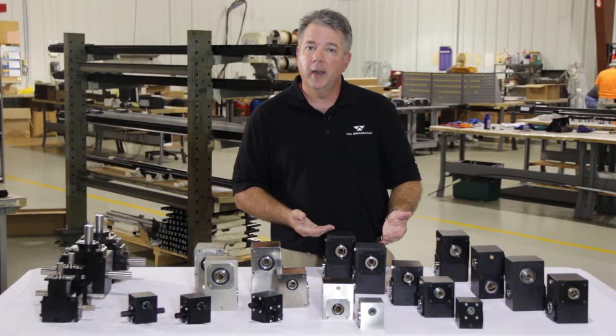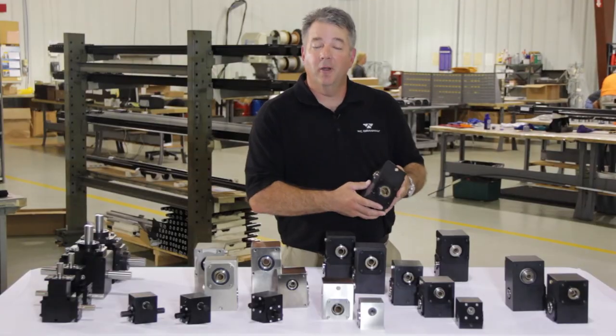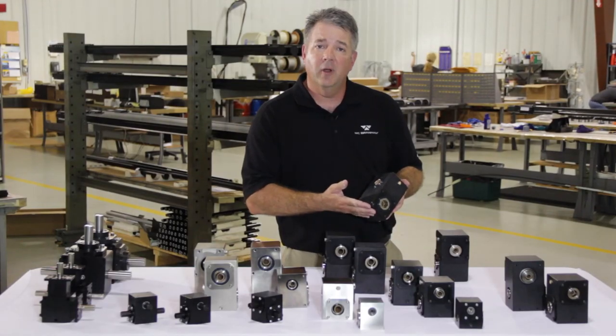The majority of our gearboxes operate at 1,200 RPM, with our smaller gearboxes, the series 10, at 1,800 RPM. Our CRL boxes, which is an acronym for continuous recirculating lubricant, we offer in a wide range of sizes. This is ideal for a heavy-duty high-cycle application.